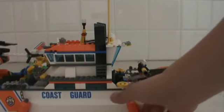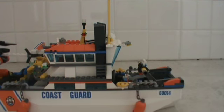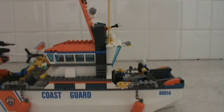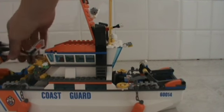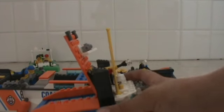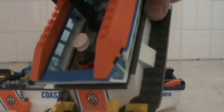It has four buoys, each with a chain, which is kind of rare. If you open this up, you can actually detach the whole cab, and inside is the captain.